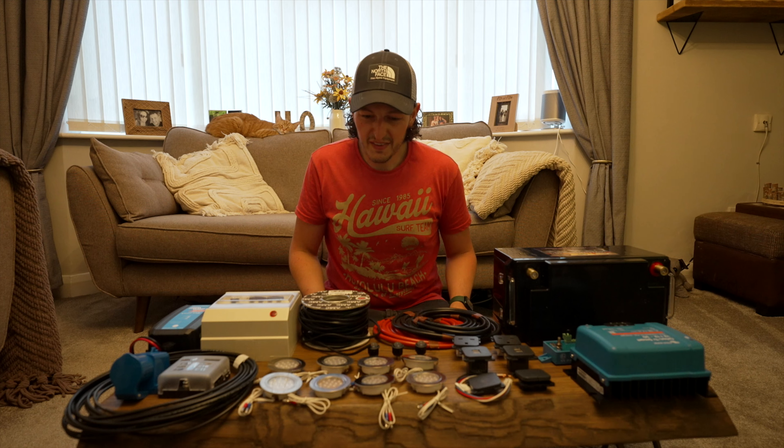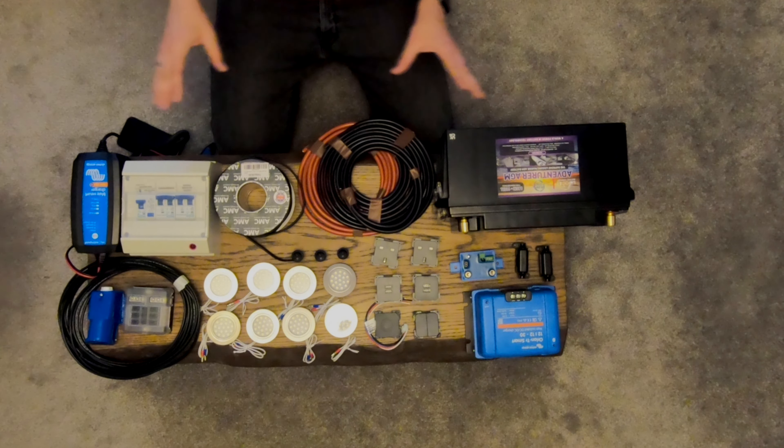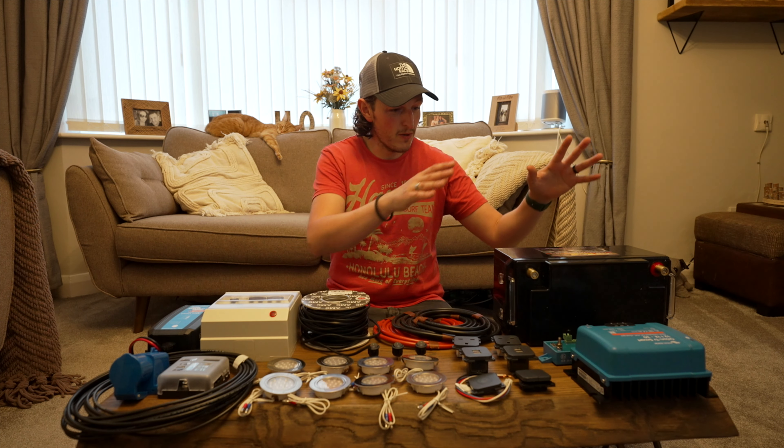We've also got a couple of 60-amp fuses — those are to go from the driving-bay battery to the battery-to-battery charger — and a couple of others dotted around. I don't know exactly where all of those go yet, but I'll figure it out. I think that's it for now — that's an overview of what we've bought.